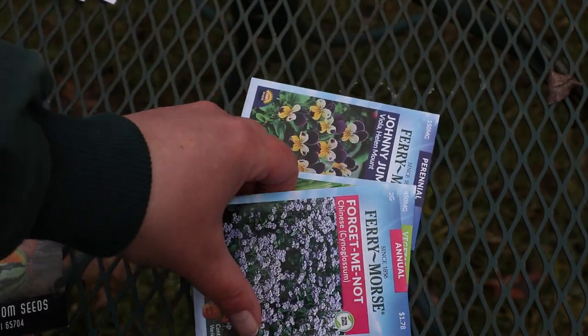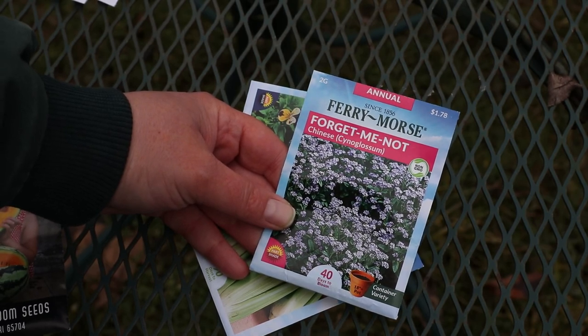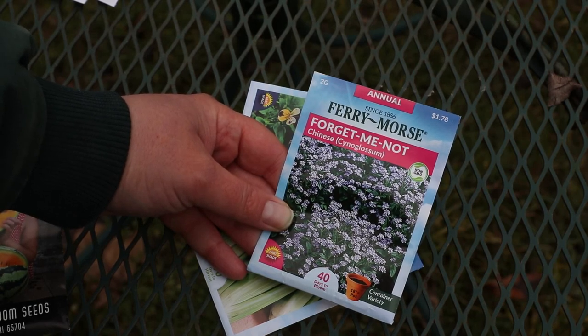Some cilantro. These are the Chinese Forget Me Nots — the taller forget me nots. I grew these several years ago, so I'm going to have to do some googling and get a refresher on how I even did that.